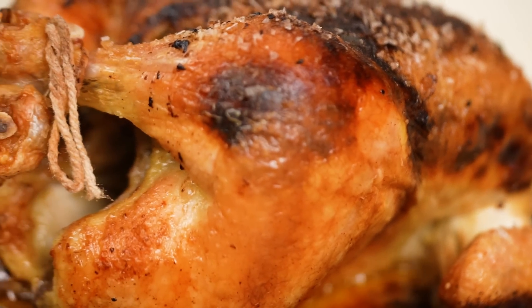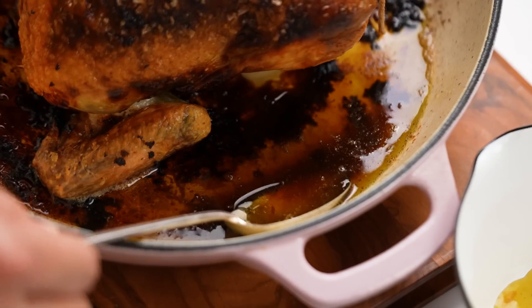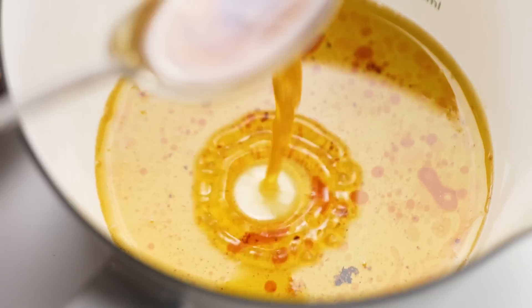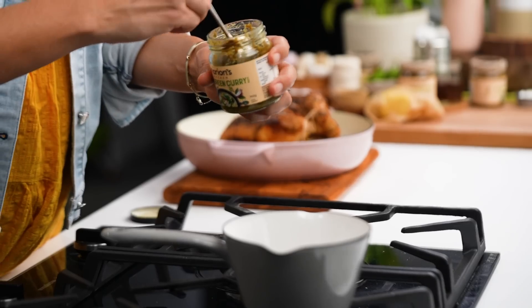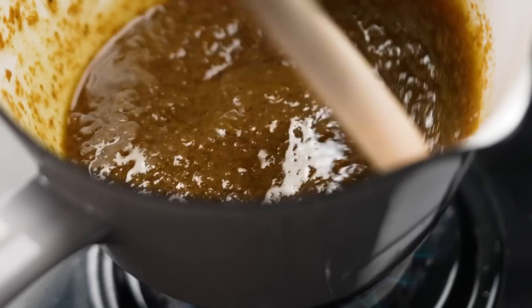What we're going to do here is let the chicken rest. In the meantime, I'm going to scoop out some of this chicken juice, butter, and roasted goodness and spoon it into a little saucepan to make a gravy. I'm going to add in a little bit more curry paste and give it a minute to start releasing all of its flavors.